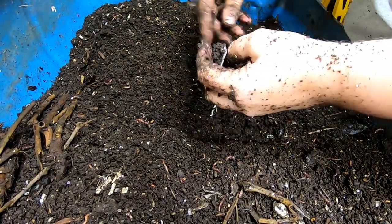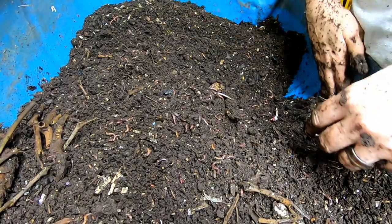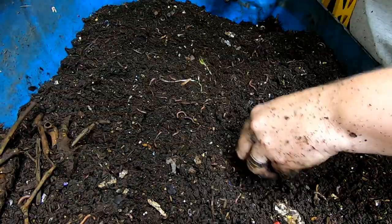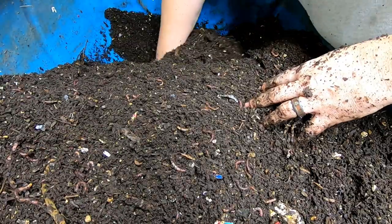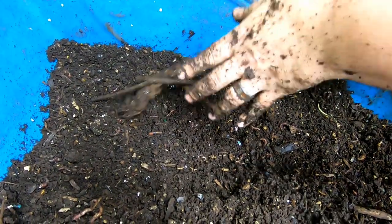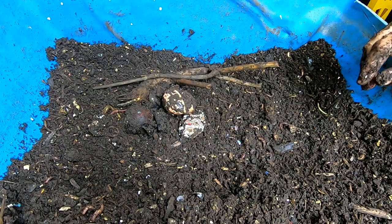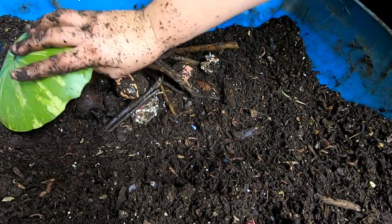All right, there's also some plastic from something. There is no food here but there's still quite a few worms. Let's create a space and see what there is to eat. I think I'm going to put the sticks and the avocado pits over here, because that's pretty much all I found in my travels throughout the rest of the bin — some sticks and avocado pits.